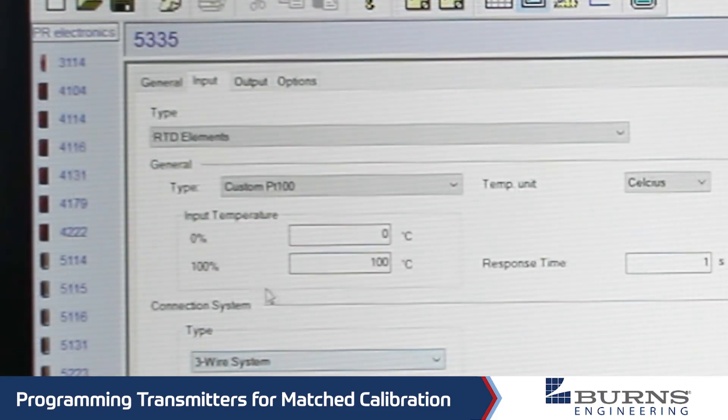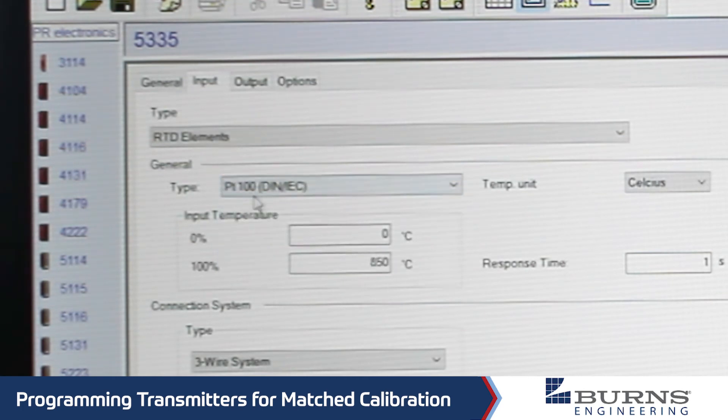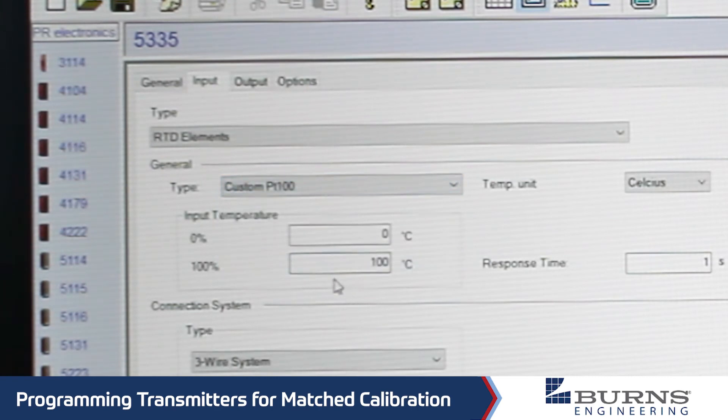Next we go to the input tab and select RTD elements. The default is going to come up with the nominal values for a platinum 100 ohm sensor, but what we want to do is select the custom PT100. We can set our temperature zero and span numbers here in degrees C and F, and either a three or four wire RTD system.